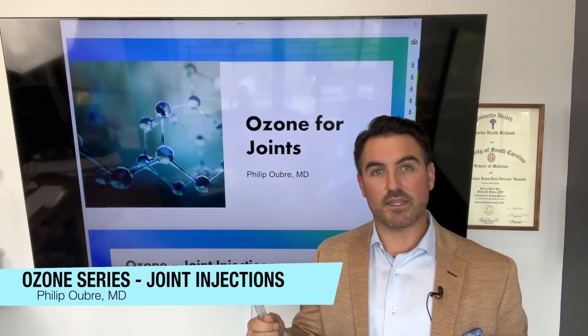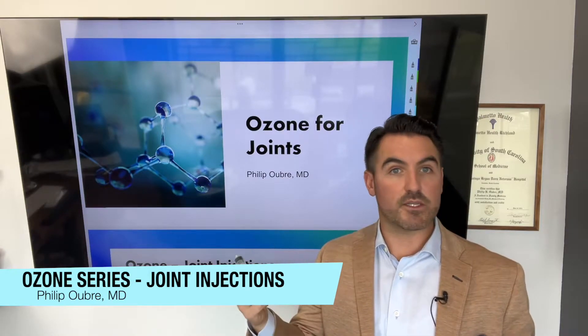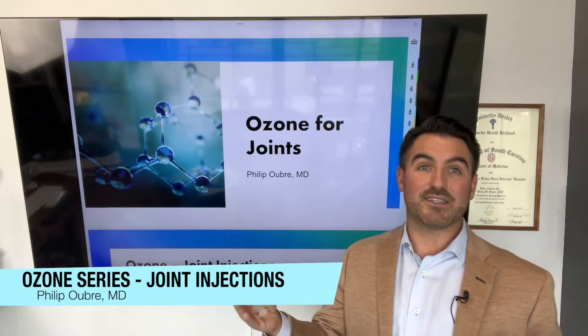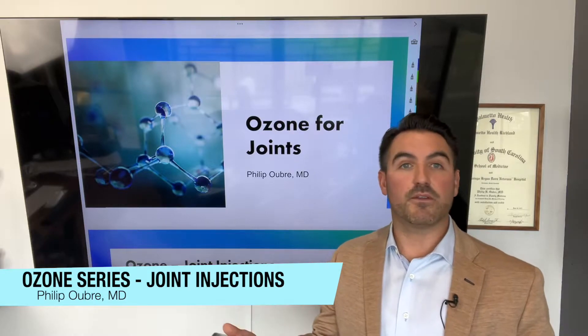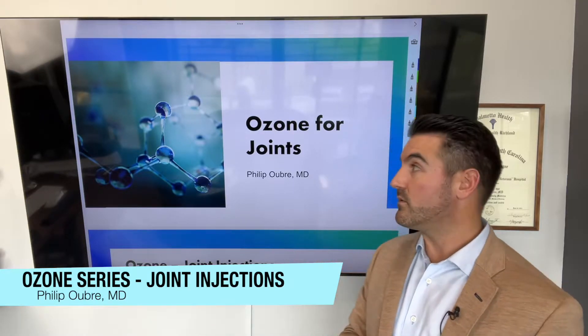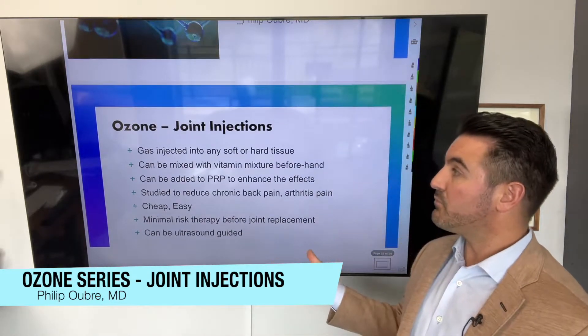It's such a cheap, easy therapy that we should be doing more of it. PRP is wonderful. Stem cells are wonderful. Ozone is the cheapest version of prolotherapy, basically because it's a gas and easily created. It's fairly harmless and fairly forgivable, so it's easy to do if any practitioners are learning. As far as ozone for joints, this is actually pretty easy to do.